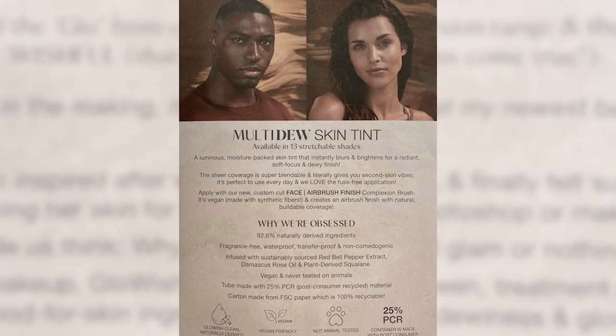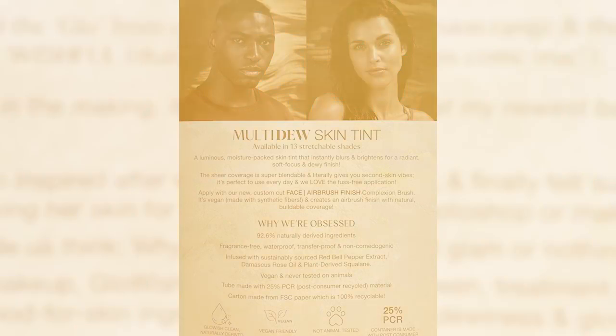Now a little bit about the Multi Dew Skin Tint. First of all, the packaging is really, really cute — I like how the reflection on here is like an iridescent green, it's a cute touch. This skin tint is a luminous, moisture-packed skin tint that instantly blurs and brightens for a radiant, soft focus, and dewy finish. It has sheer coverage that is super blendable and literally gives you a second skin vibe. It says it has a fuss-free application, which I adore.